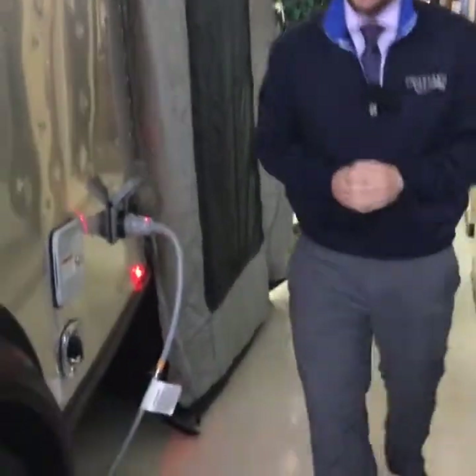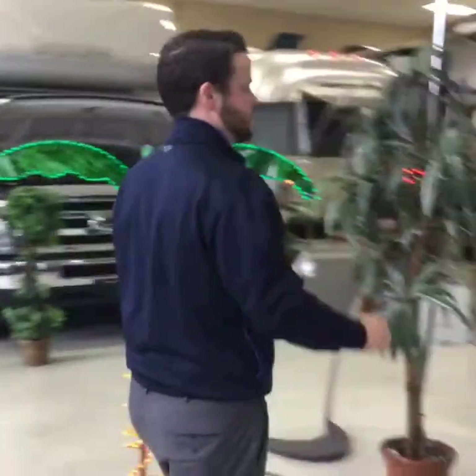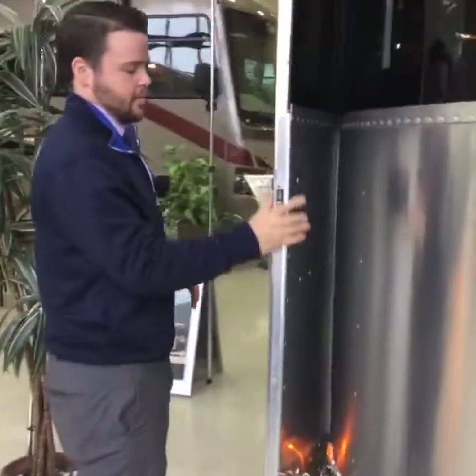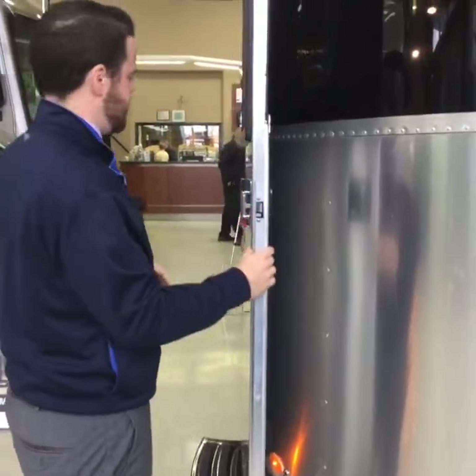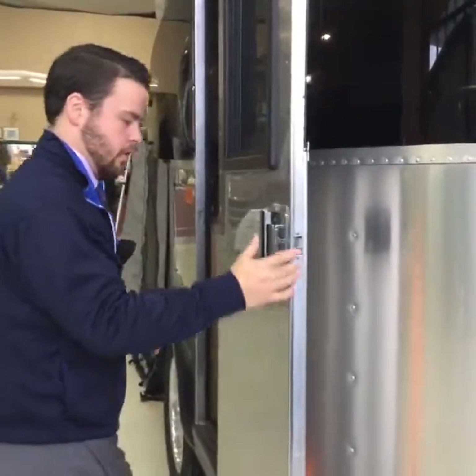You have four stabilizer pads around the coach to keep it nice and steady when you're out camping. You can see how much craftsmanship goes into even just the door on the Airstream, with aluminum all the way through the door.